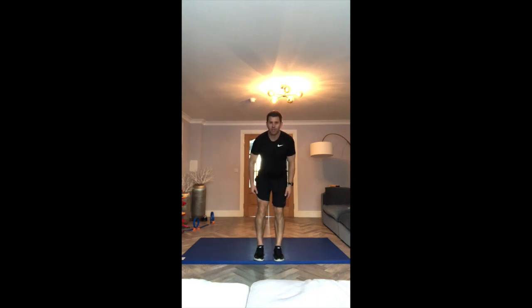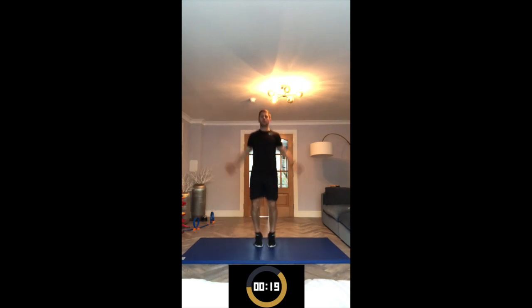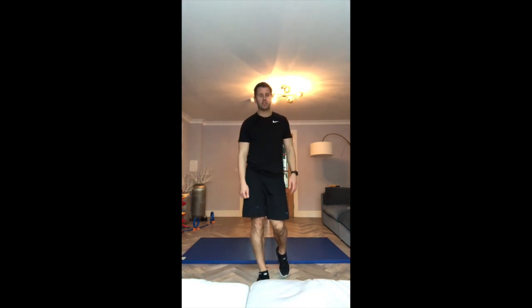The first exercise is nice and easy — it's just star jumps, to get the heart rate going and the blood pumping. Remember we're working for 30 seconds and resting for 30 seconds. That was 30 seconds on; now have 30 seconds rest. Remember you can do 20 seconds extra if you want to make it harder.